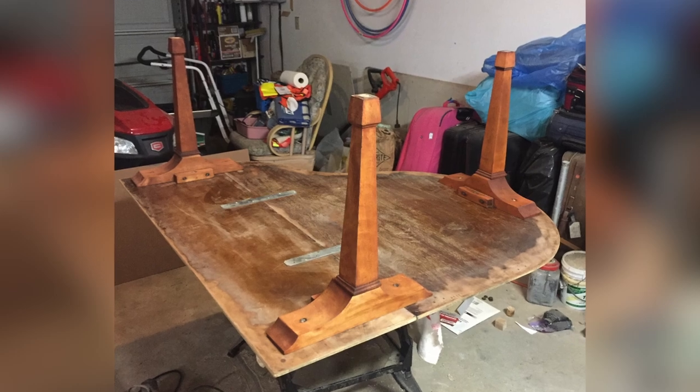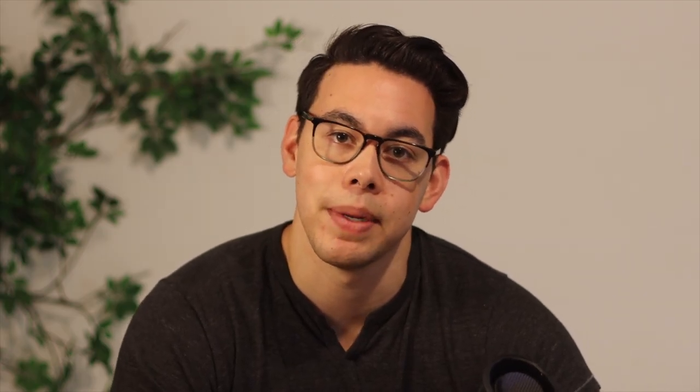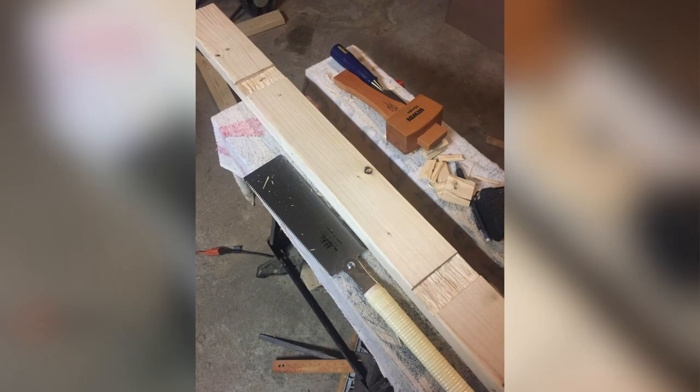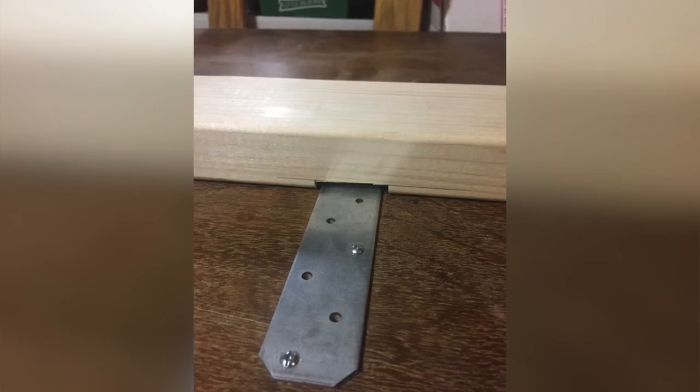Then it was time to play with the positioning of the table legs. I wanted them to be pretty strong, so I ended up bridging the gaps between them with pieces of cut 2x4. The metal brackets that I had added earlier were interfering with the positioning of one of the 2x4s, so I cut some grooves in that 2x4 with some chisels to make room for them.